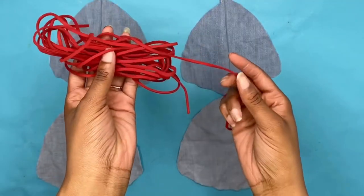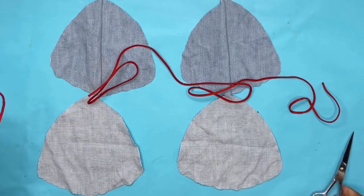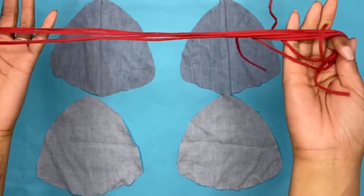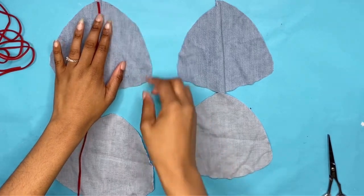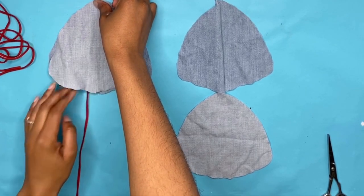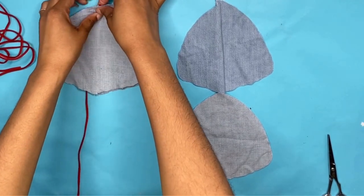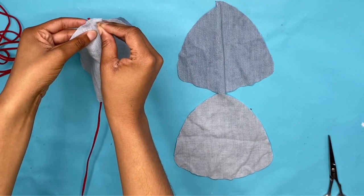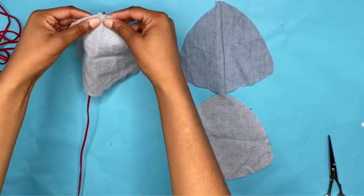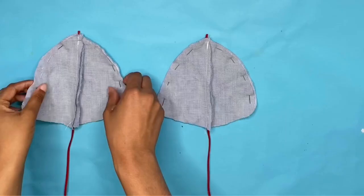After you've sewn this down, you're going to grab your string and cut two even pieces. Then you're going to take your string and lay it in the middle of the front and the back. Once you've laid your string in the middle, you're going to go ahead and pin it down so it can stay put. Now you can go ahead and pin it along the sides of the cup and sew it down.